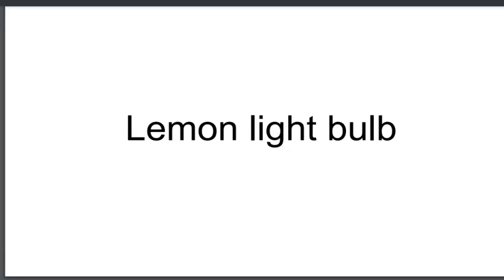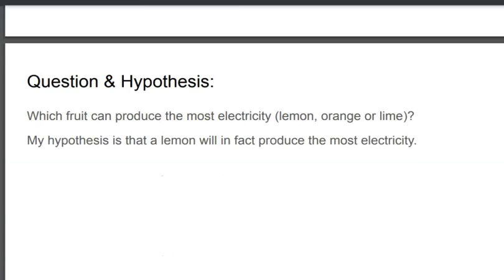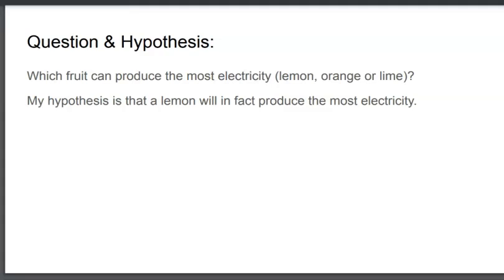Hello, this is my Lemon Lightbulb project. The theory I'm trying to prove is that citrus fruits can prove to be a viable source of electricity to power small household objects.